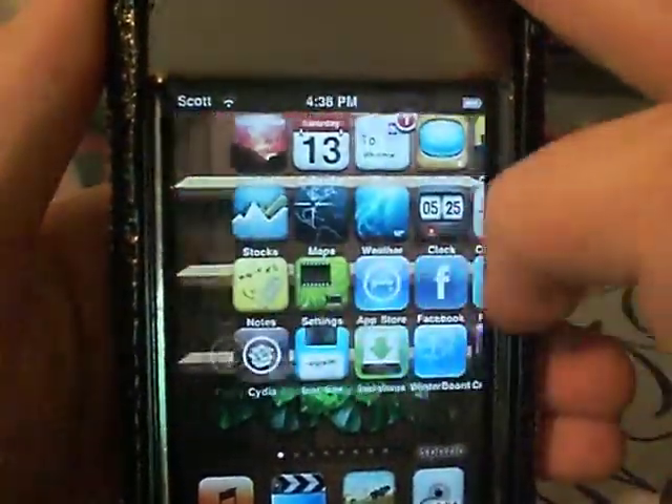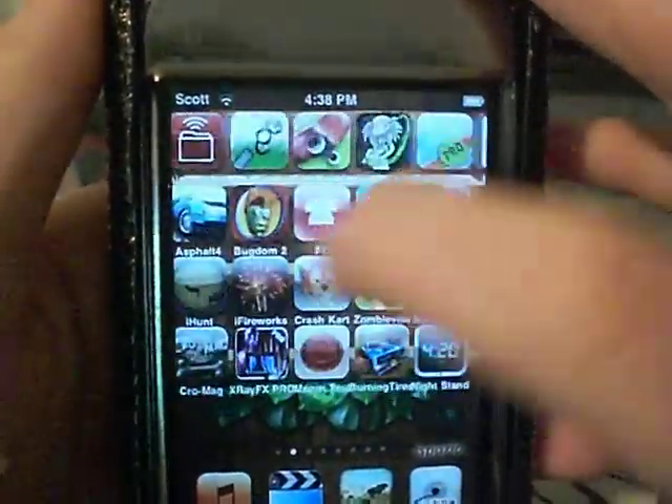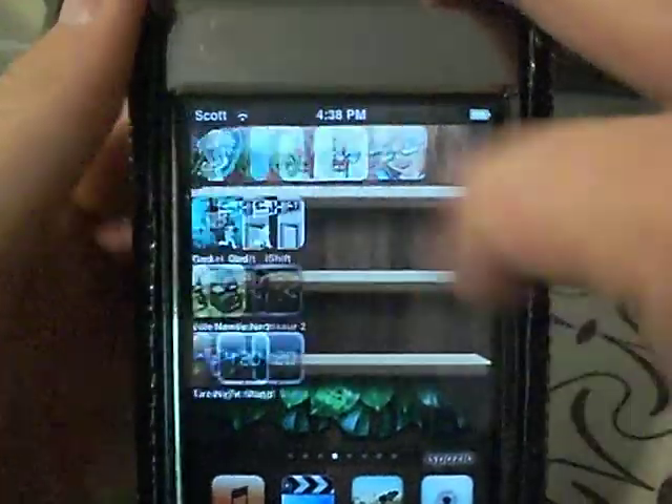I'd say it's worth a try if you usually run a lot of applications. I have a ton of applications, but I always exit out of them. And whenever I'm done on my iPod, I always put it into sleep — like that.